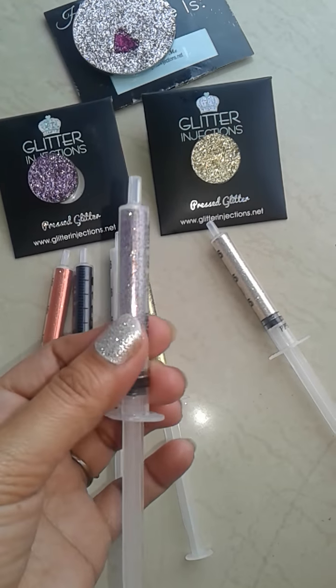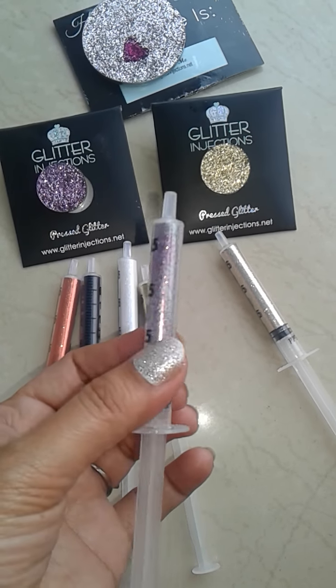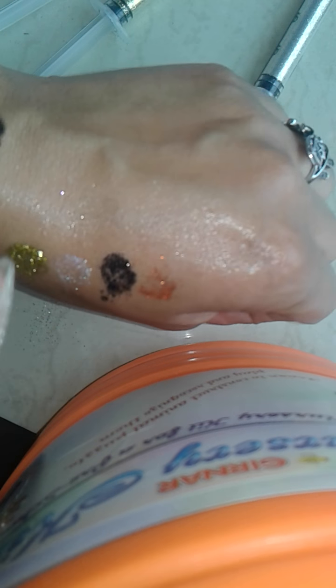The next one is Peacock — it has so many colors in it like pink, gold, silver. So many colors. I think that's why it's called Peacock. Here is a swatch of Peacock.